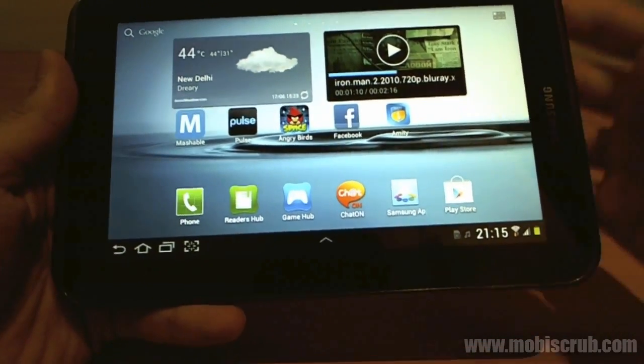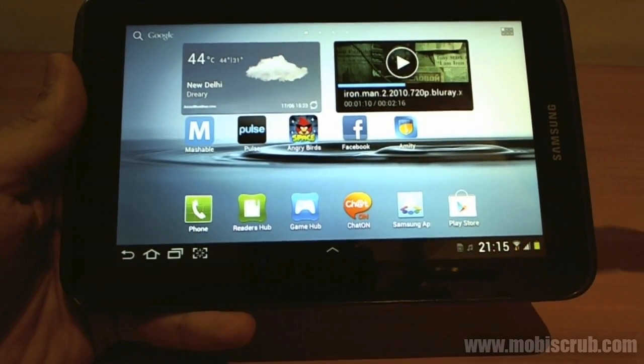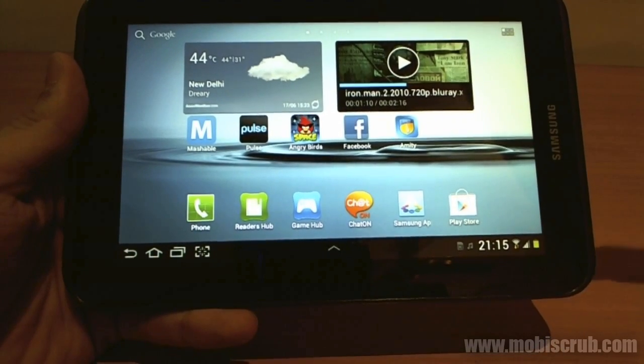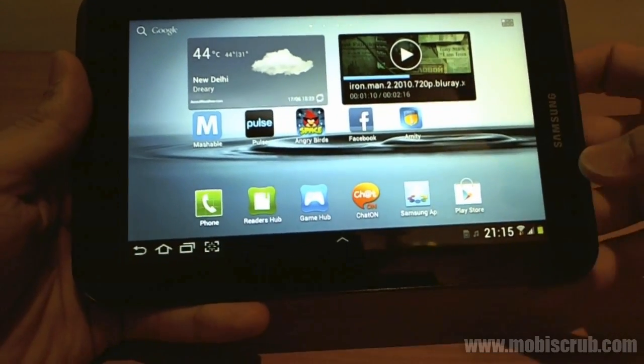Comparing with the Super AMOLED — Super AMOLED has a much more vivid display, so colors are highly saturated. That's why the word vivid. This PLS TFT display is more natural and more subtle to your eyes.